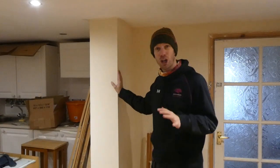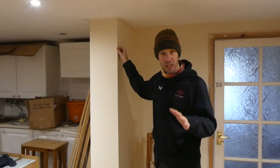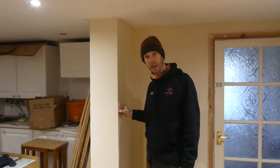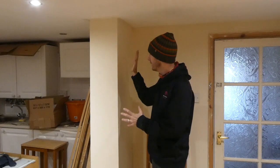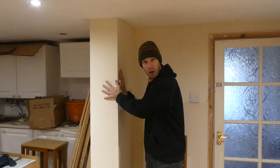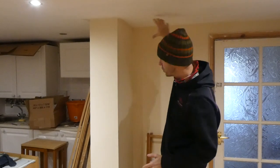Hey what's up guys, it's your man JB here and I'm going to be showing you the most effective way to get a nice crisp straight line on a corner of a wall like this. I've done a couple of jobs recently where they've had a wall in two different colours, or two parts of a wall in two different colours, where this could be for example the opening to another room.